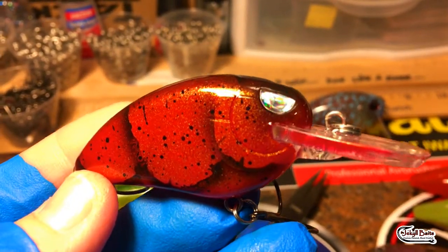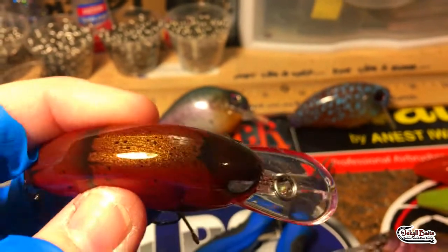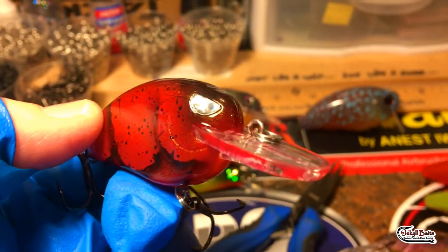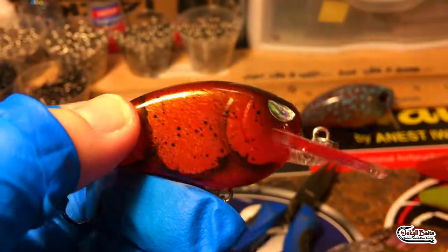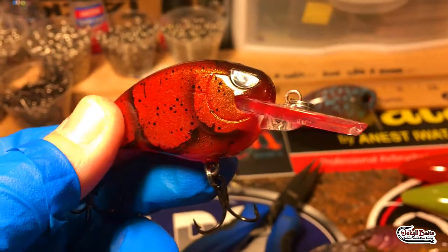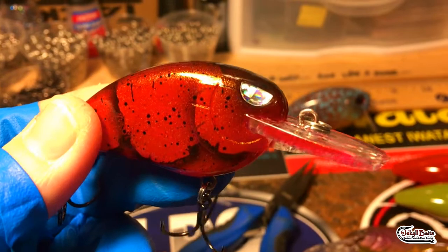Really awesome craw pattern, gonna get the job done four seasons out of the year, but specifically we like red in the winter. Red seems to be a key fish finder. This is a mid-depth diver, it'll comfortably dive to seven feet, you can probably get it a little bit deeper than that. It is a root beer orange with gold flake in it - just a super super bait - and we've got the chrome reflective eyes in this one.